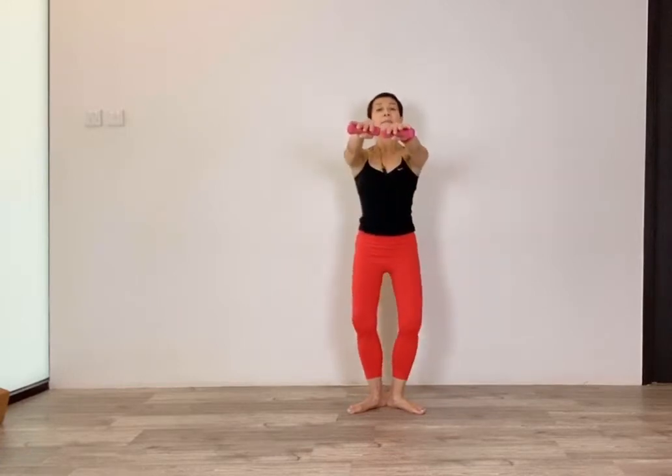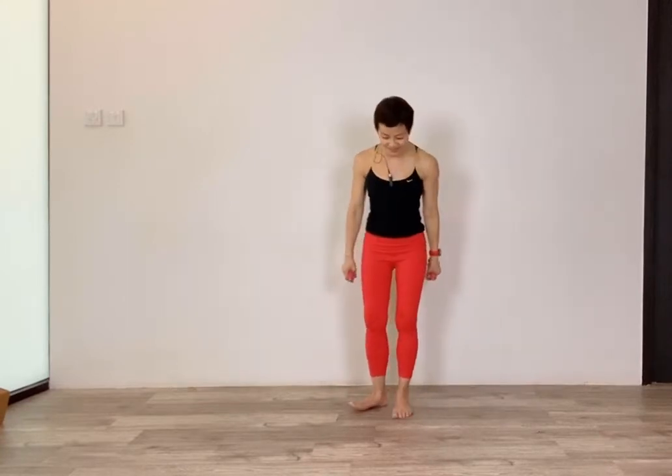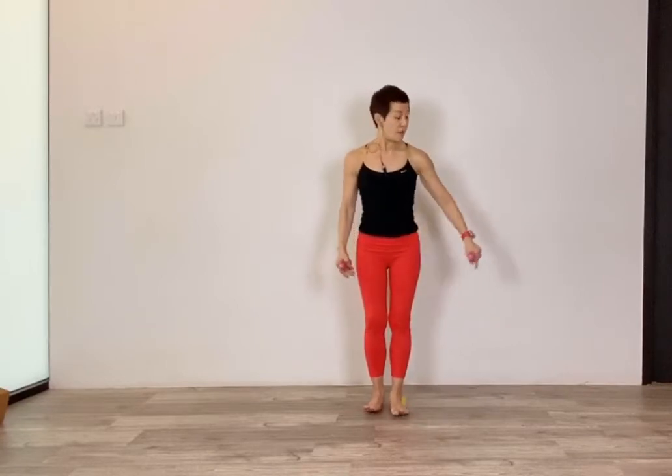Nice work. Lift your shoulders, roll them down and back. Keep your core engaged, lift your arms up, and come back to your plié — bend both knees and hold for eight counts. Pulse it, then stand up tall. Straighten your legs and give them a shake.